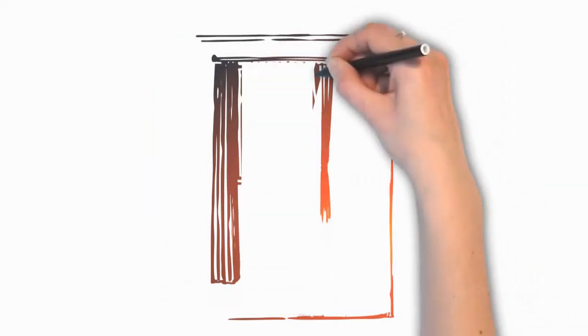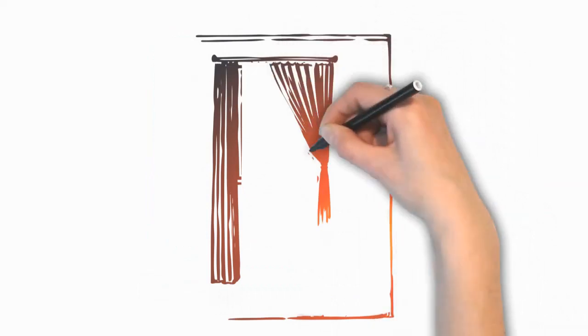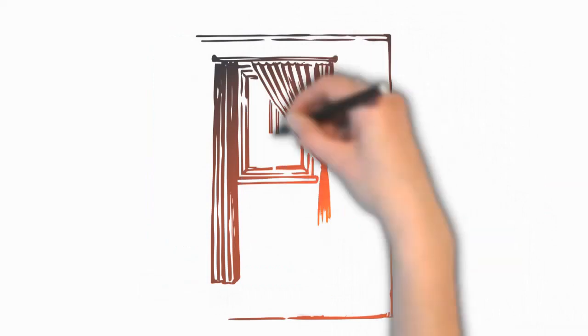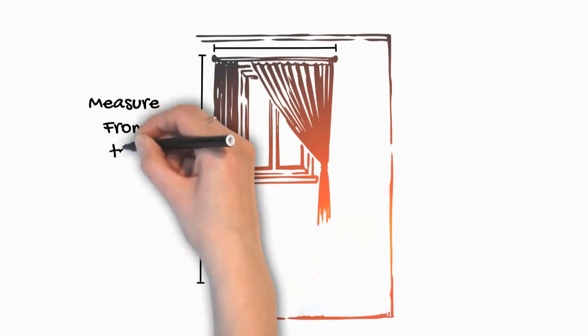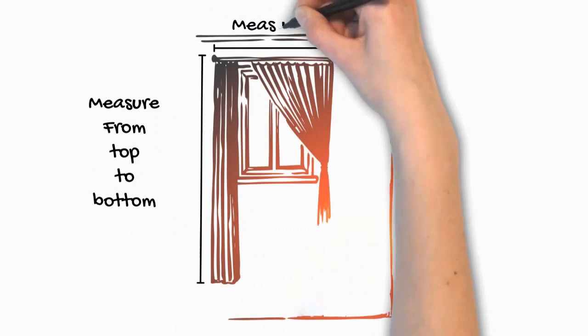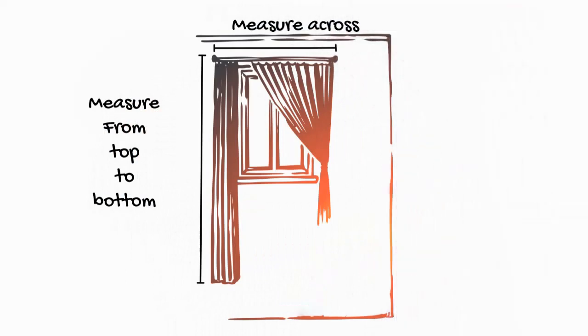You need to know the length of the curtain and the width that you need. Measure the length from the top of the curtain rod down to how long you want it to hang. Then measure your width by measuring the whole of the rod. Rule of thumb, where you want your curtain to hang, double will give you the right fullness. That's why I say measure the whole rod — it's going to be double what you need. This is for a pencil pleat curtain using a three inch tape.